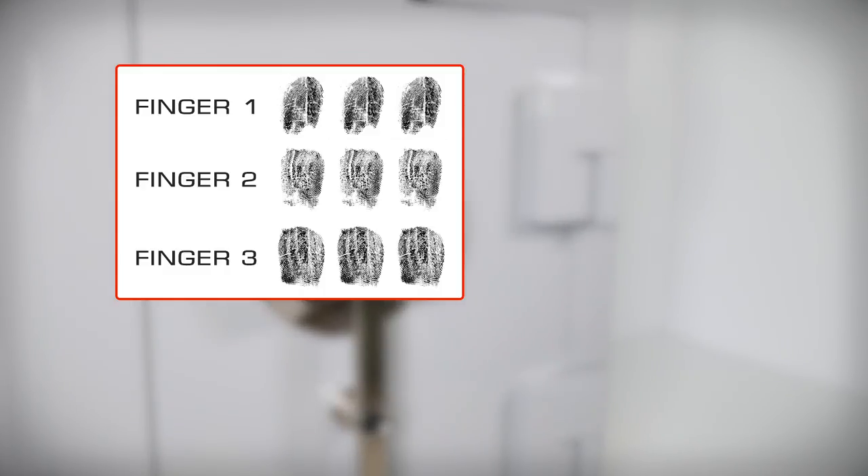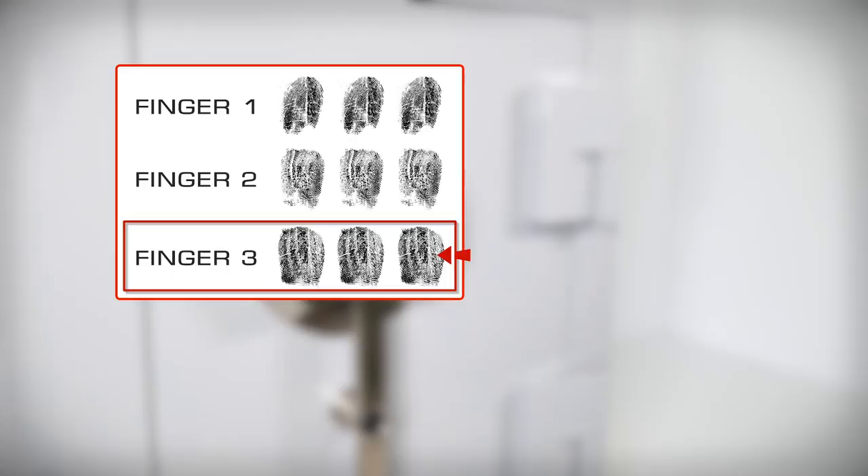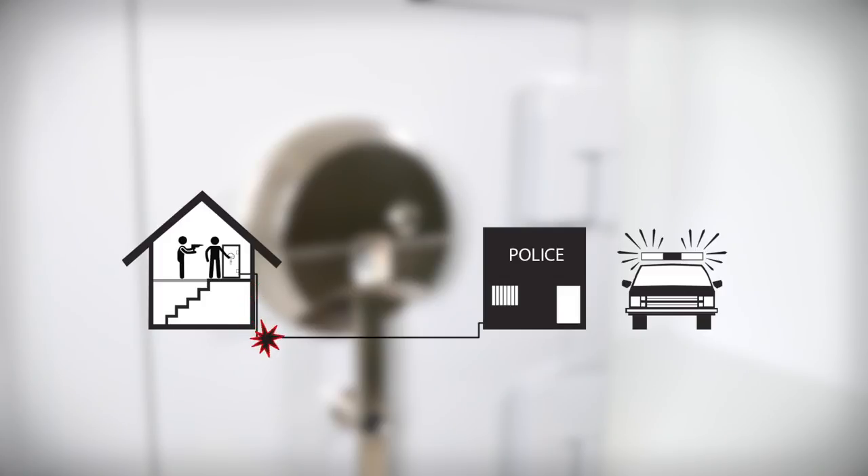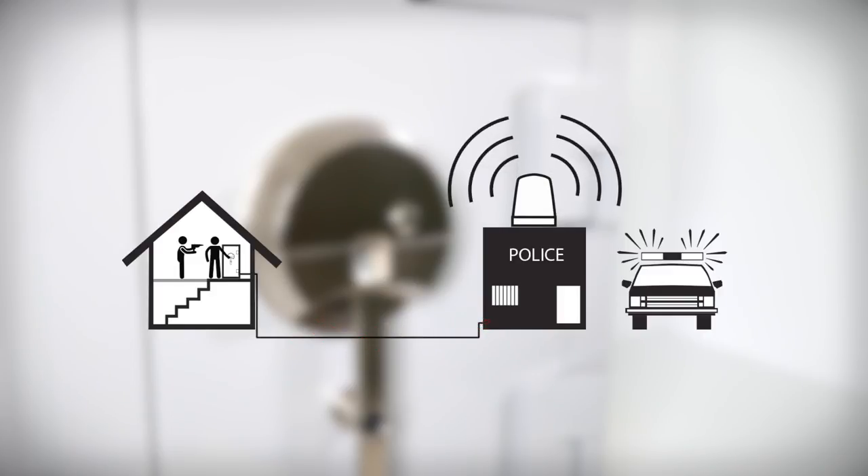When enrolling fingerprints, the unit can record three scans for up to three fingers per user. You can use the third finger scan to trigger a duress signal; using that finger will open the safe normally while silently notifying authorities that you are in distress. For the duress alert to function, your BrownSafe must be equipped with the silent signal alert option and properly communicating with your alarm or home automation system.